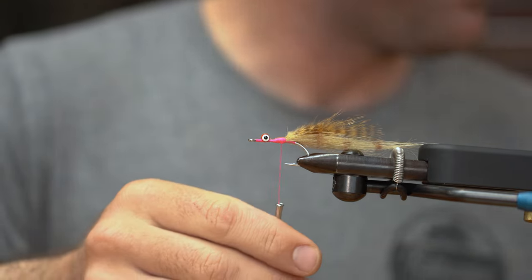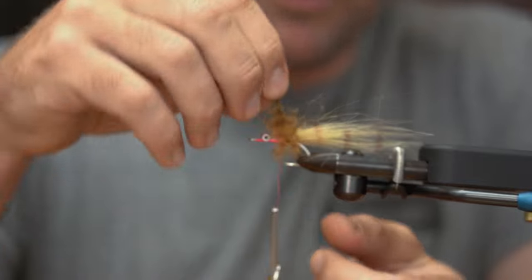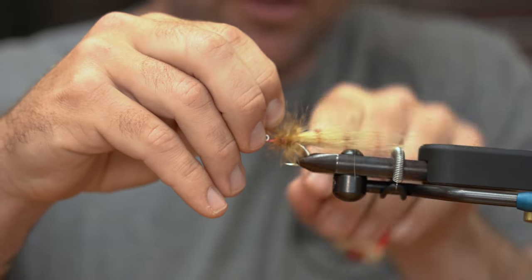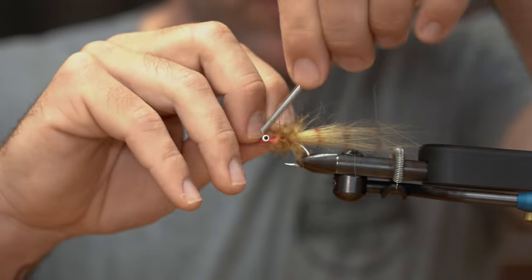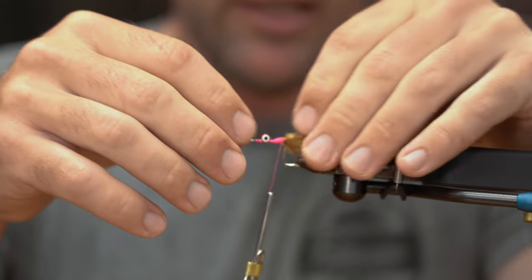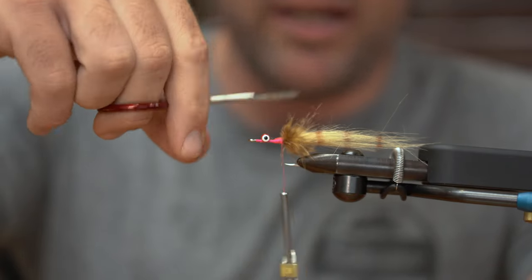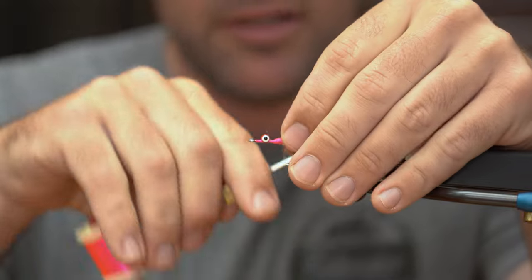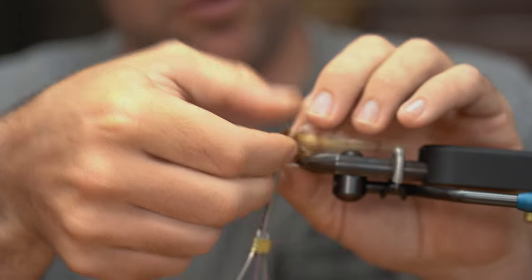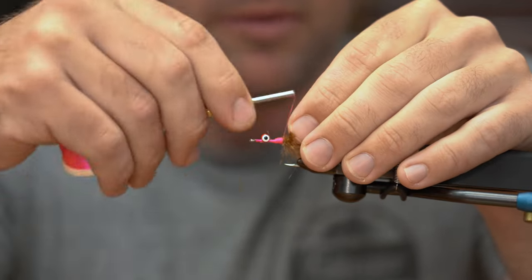Somebody stole my hackle pliers — I'm going to have to find those later. Fighting words. But that's okay, we're just going to palmer this in. There's just two or three good wraps here. I'm actually not even going to trim this feather because we're going to give it a little bit of a haircut anyway — I'll just pull it straight back and wrap over the top. A lot of this stuff is going to end up getting trimmed because we want the bottom of the fly to be flat. The nice thing about this grizzly marabou feather is it's pretty soft stemmed, so you can wiggle the materials around the hook the way you want. I can use these extra feathery fibers to go around the side of the hook shank.